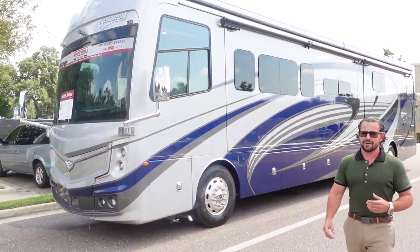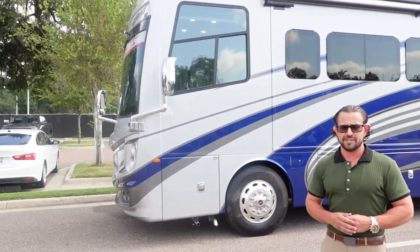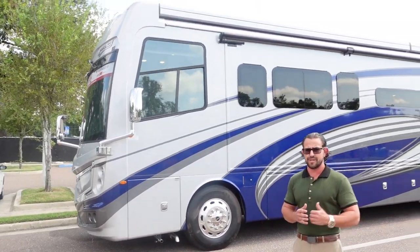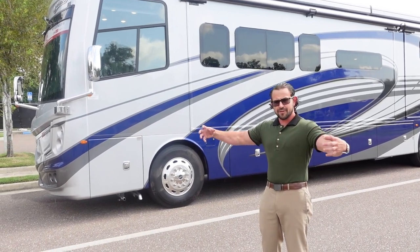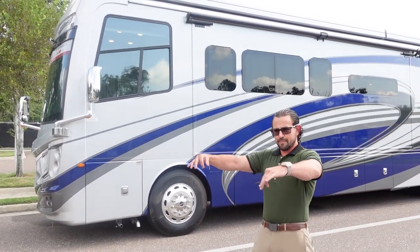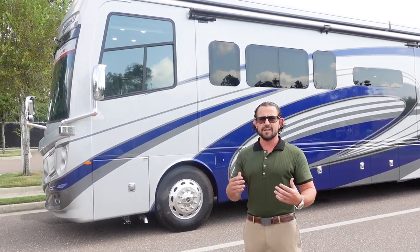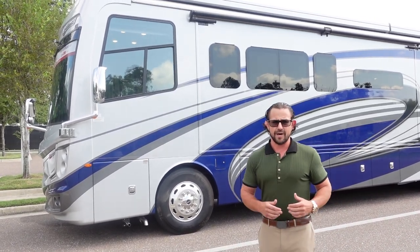Starting with the Freightliner components: on the front axle, you have the all-new VFS front suspension by Freightliner. This gives added capacity going from 12,000–12,300 up to 12,600 pounds. They mount the airbags on the outboard for better roll stability, with a connection in the front axle that ties into the bridge foundation for extra rigidity. This is designed to mimic the ride of an independent front suspension system — a great part of what makes this motorhome ride so well.